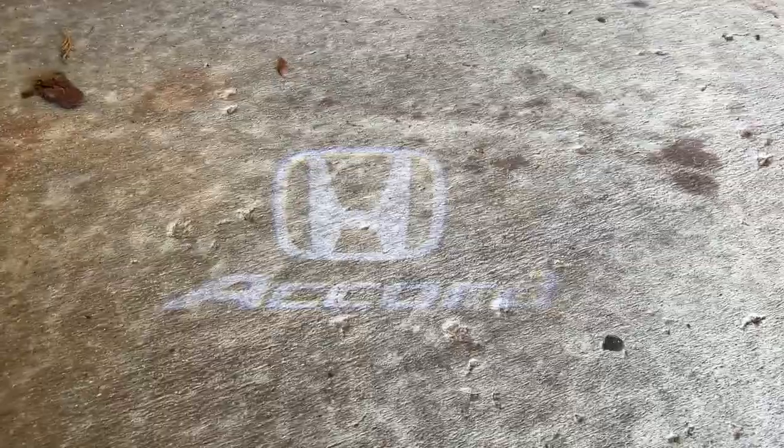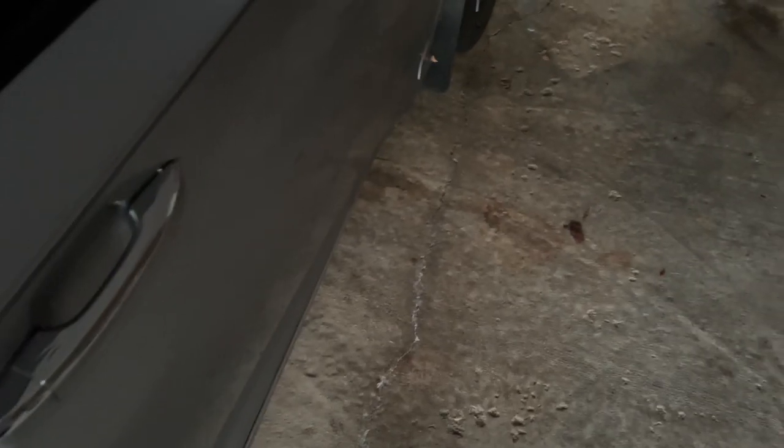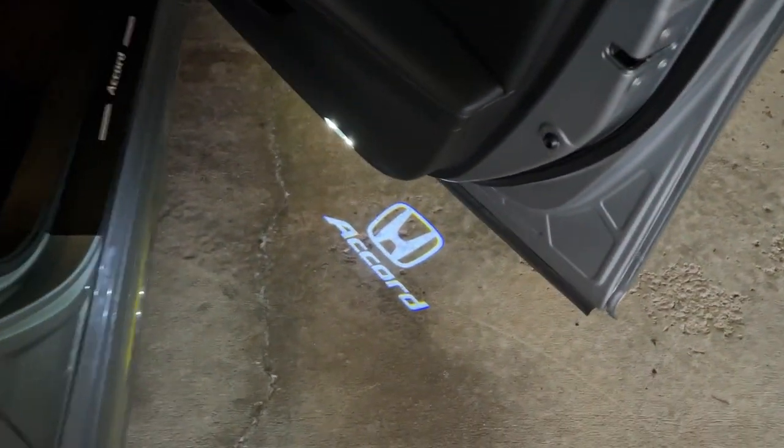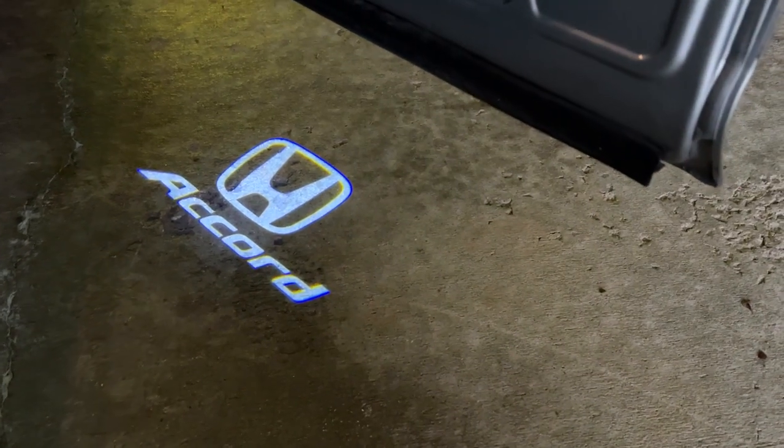I'll get a better shot for you guys in the dark. All right, it's a little darker now. So here is the final look of the puddle lights we installed. There you have it — that's how it looks.